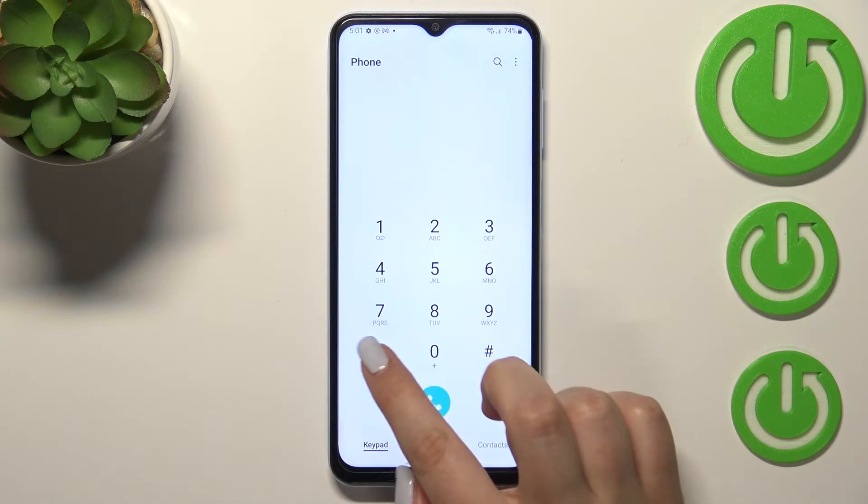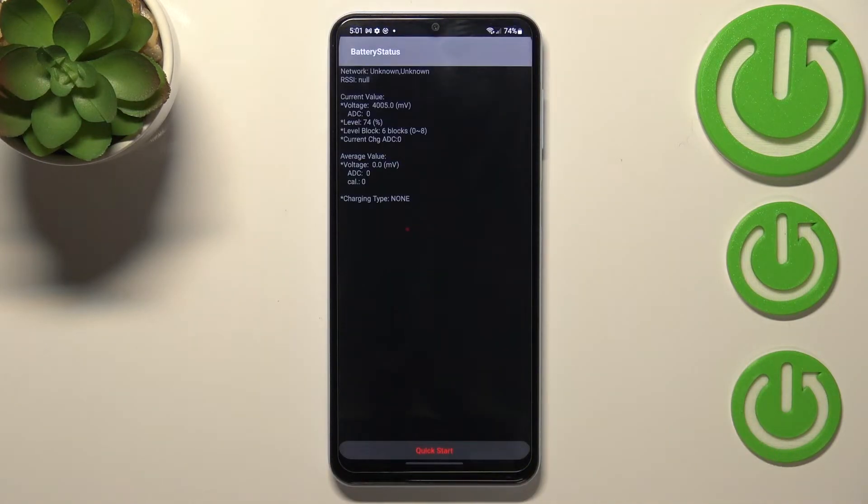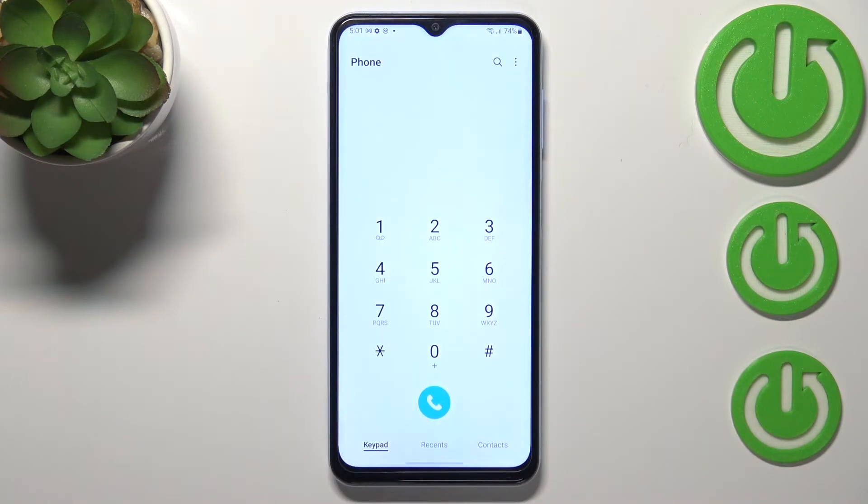Let me tap on OK. The next code opens the battery status, and here we can check the current value — for example, the level, the block, or the voltage.